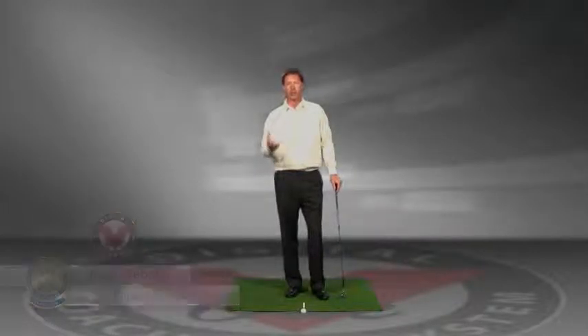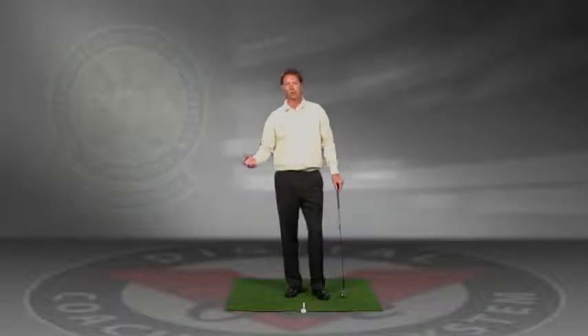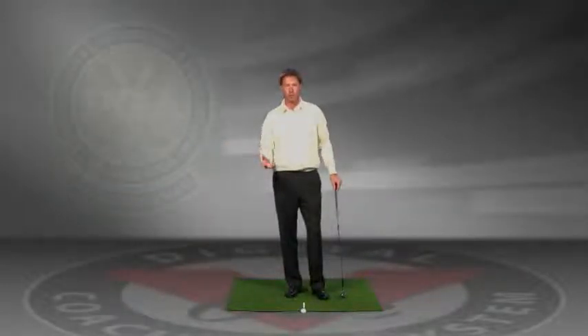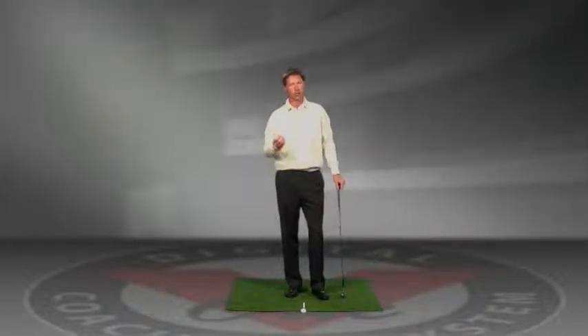The most important position in golf is the impact position. We see a number of different backswings, we even see different motions coming into the golf ball. But the real important part is when the club meets the ball. So this drill is for good impact as well as combining a little bit of swing path if you do it two different ways.